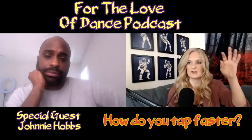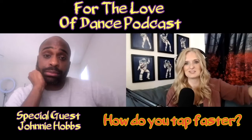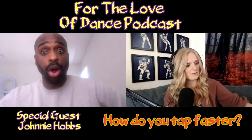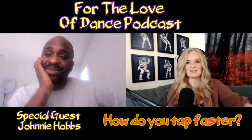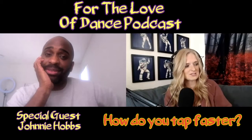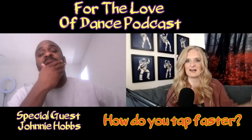I also have a Patreon page attached to this where people know who I'm going to meet, and then they ask me questions to ask you. So I have a few questions from random people around the world. I love that everyone who wants to ask questions gets to. The first question is: how do you tap faster? I don't know the ages of these people either, so it could be from any age.